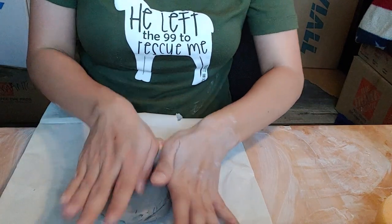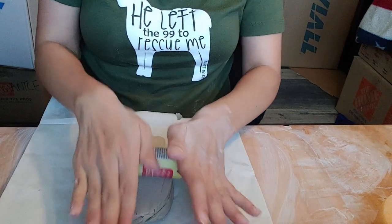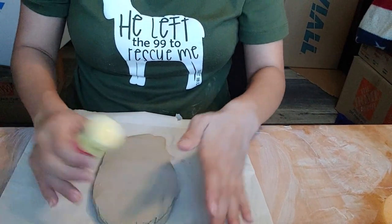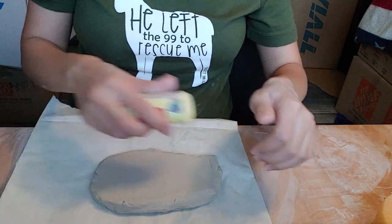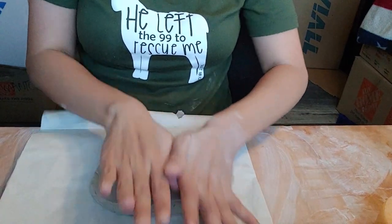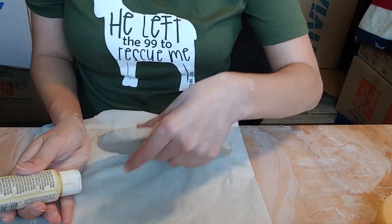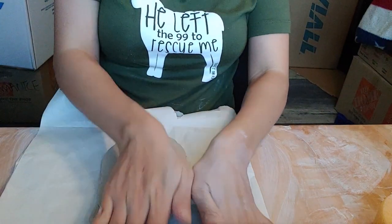You'll notice that I'm using a piece of paper underneath the clay — that's simply to keep it from sticking to the table while rolling it out. I'm also using a little acrylic bottle as my rolling pin. You can use a bottle, a can, or whatever is smooth and cylindrical. As long as it can take a little pressure, you can use it to roll out your slab.